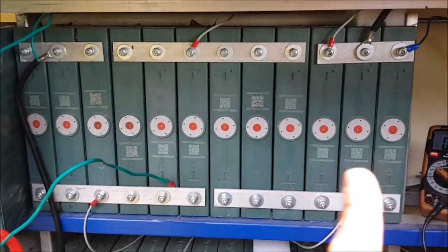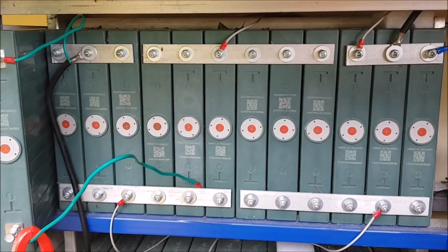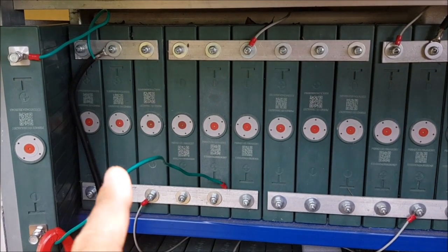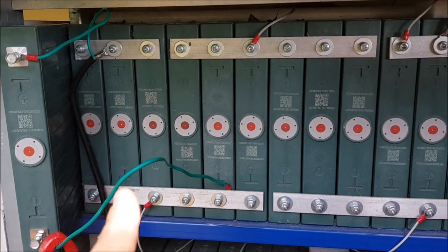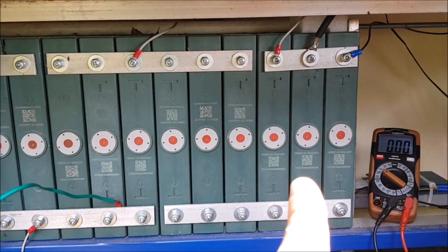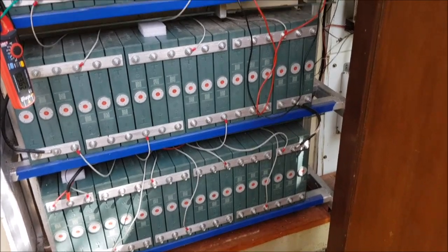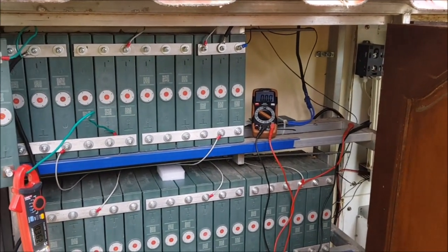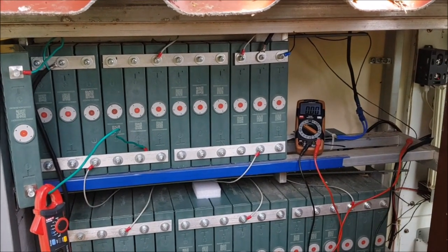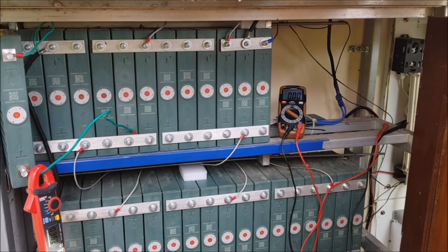About eight months ago when I cycled this pack for the first time — these are used cells — I knew exactly which string is behaving which way. I told you that this string here, these three cells, are the first up during charging when charging is finished, and this one would be the first down after discharging. For eight months everything was normal and I could not see any abnormal behavior — it was always the same order the strings behaved.